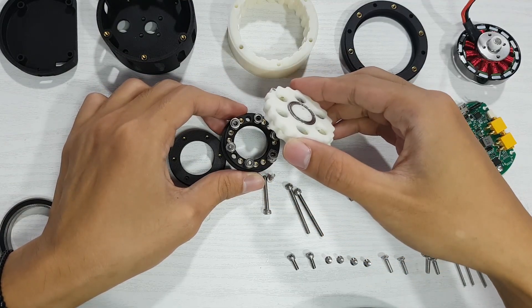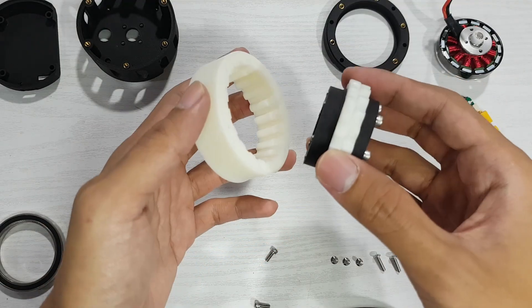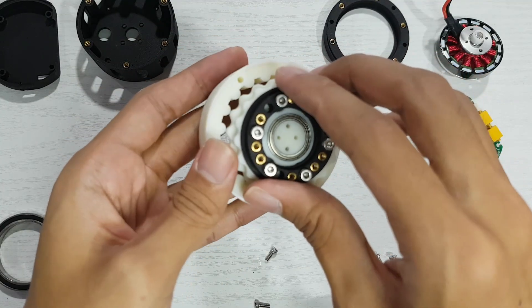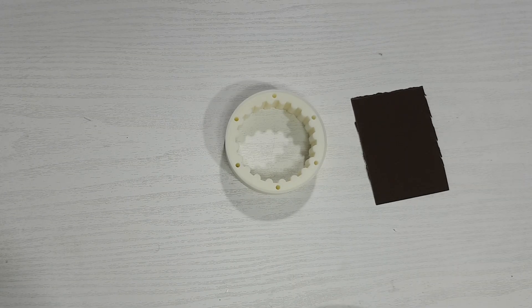I think this step was quite challenging. Once the cycloidal discs were attached to the output shaft, the next step was to align them with the ring gear. And it turns out I made a small mistake — the gap between the cycloidal discs and the ring gear was too tight, making the parts hard to fit together. This forced me to sand down the contact surfaces slightly.